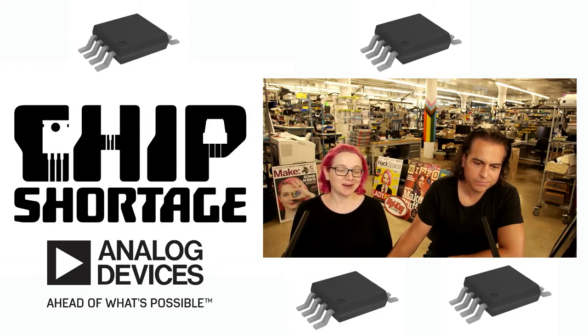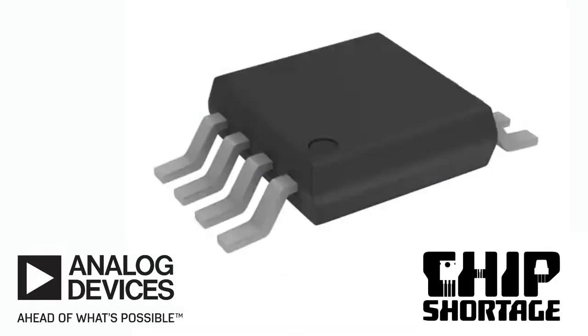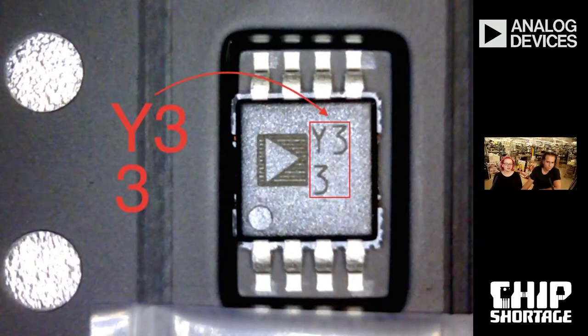The part I can't get is the AD8495. This is a K-type analog thermocouple front end and filter. It's a cool chip because it converts a K-type thermocouple — it's an 8-pin MSOP part — into an analog voltage. We have a bunch of chips and parts that do digital K-type or J-type thermocouple readings, but what if you want an analog input? That's kind of cool. We love this chip, and people love it.